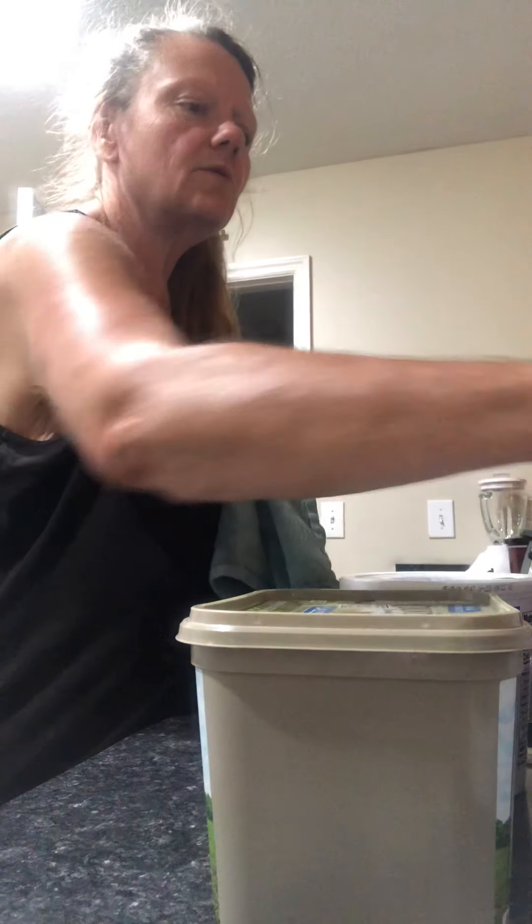We got one, two, three, four, five, six, seven — seven containers. We'll have eight containers of broth! How cool is that?